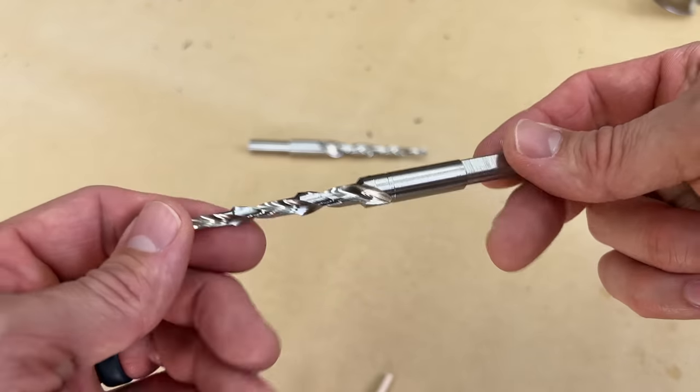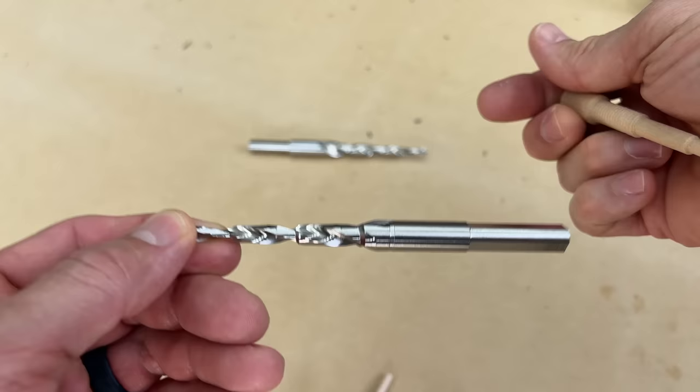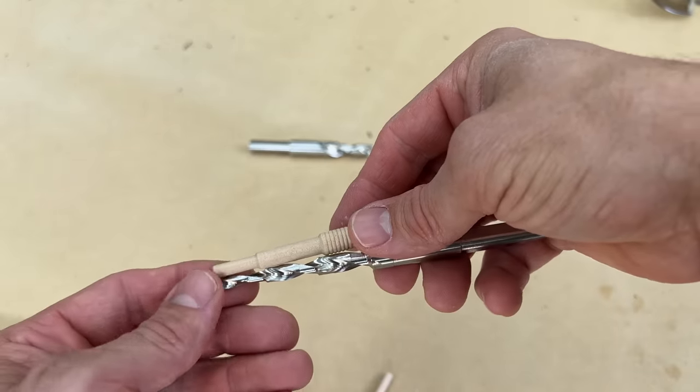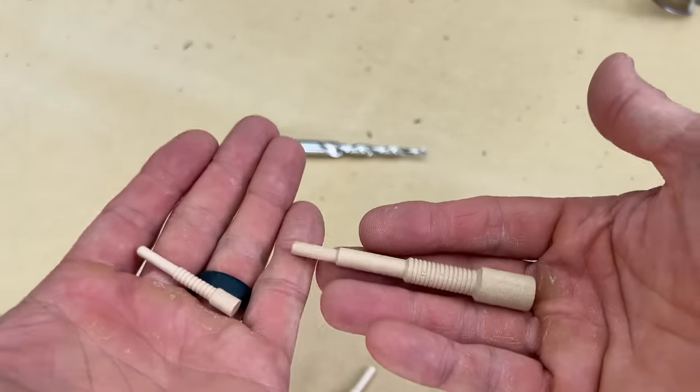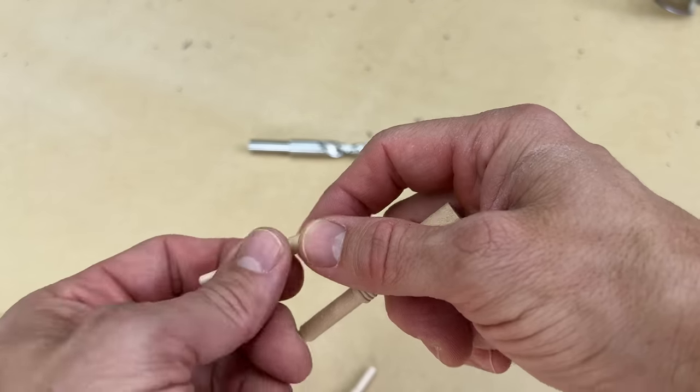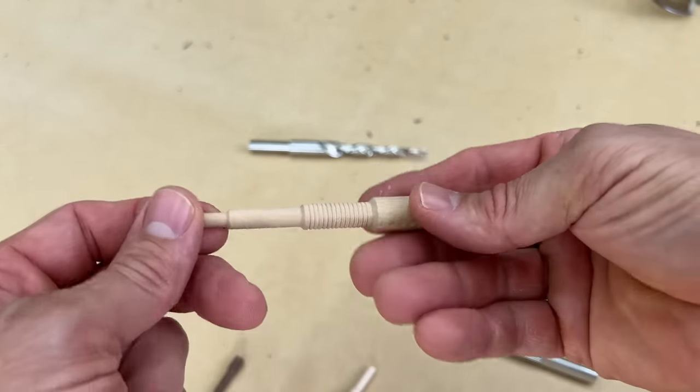They do require a special drill bit that comes in each kit if you buy the kits, or you can just buy the dowels separately if you already have the bit once you get started. Depending on the thickness of the wood will determine which size you want to use — these are really made for three-quarter to half-inch stock, and these are really made for up to an inch and an eighth.